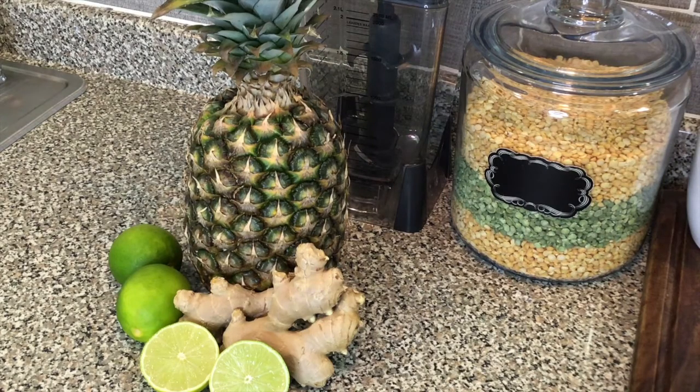Hello everyone and welcome to the channel, I hope you all are having a fabulous day. Today I'm going to be making a pineapple drink with a splash of lime juice and a hint of fresh ground ginger, so let's get right into it.